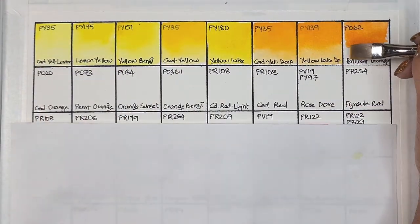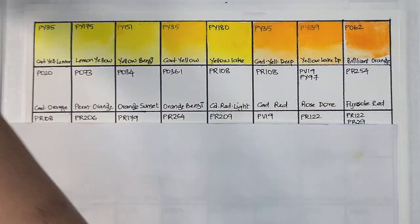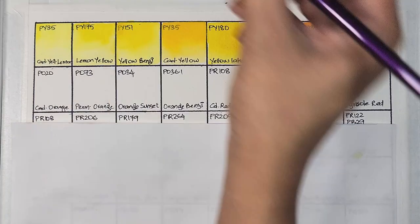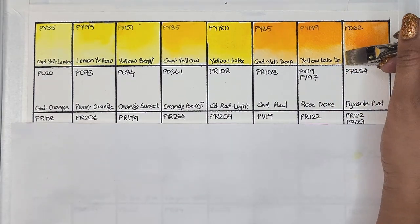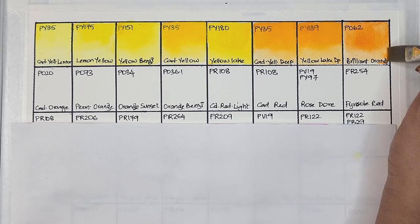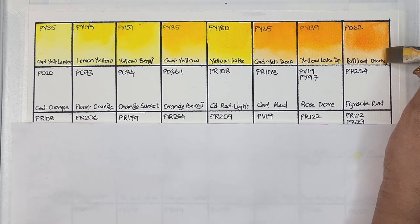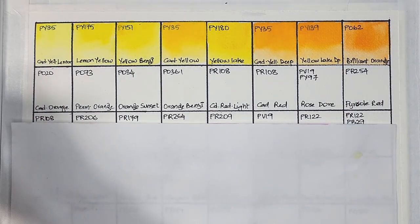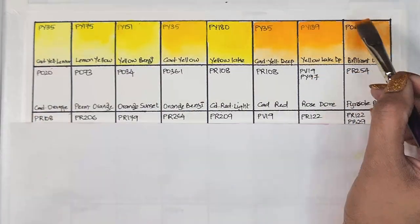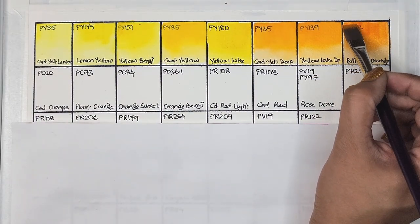Next we have PO62, which is brilliant orange — transparent, low staining, and has excellent lightfastness. This is such a nice transparent orange pigment, and my favorite version is again Mgraham's azo orange, which is the same pigment.